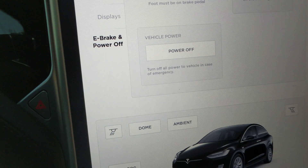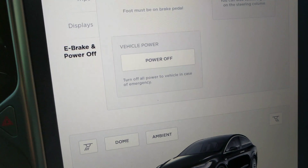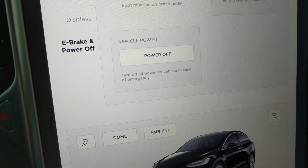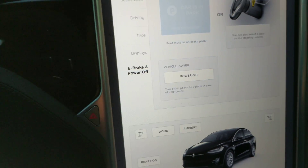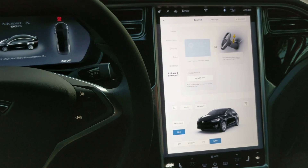Vehicle power, power off — turn off all power to vehicle in case of emergency. Well, this is useful all the time. Forget the fact that it's just an emergency; it's not for that. It's just to shut everything off so these screens will go blank, so that you're not draining your battery if you're sitting in your car and you want that to happen.